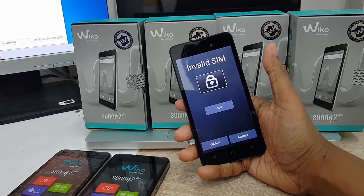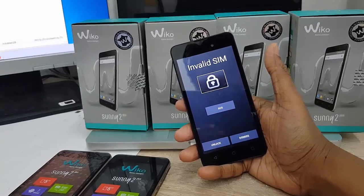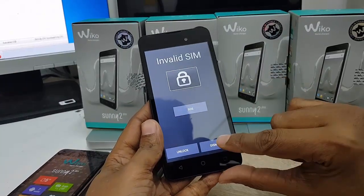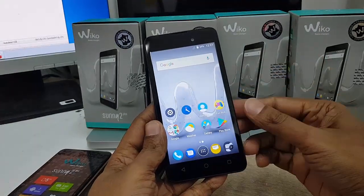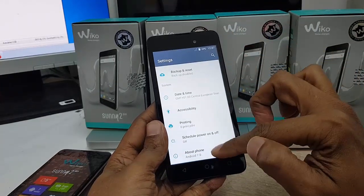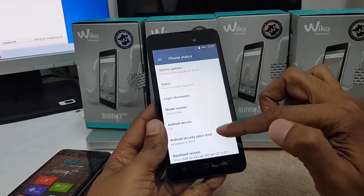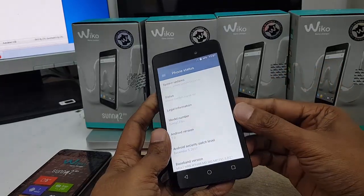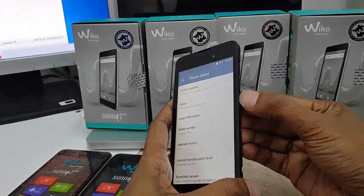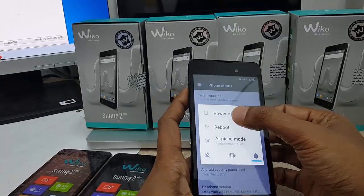This is a three minute video, without skipping keep watching. Now press dismiss here, I'm going to Settings and About — just for information to check what the Android operating system is. Nothing else. Now I have to turn it off.